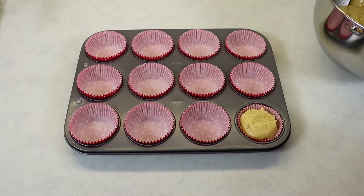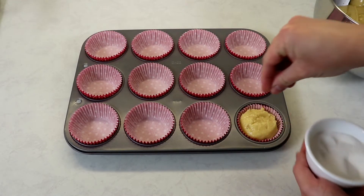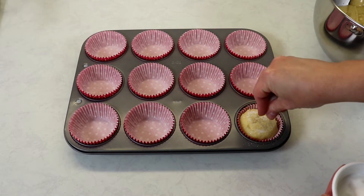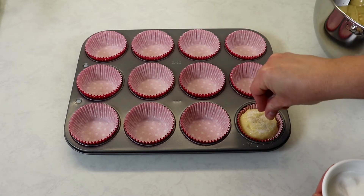Then take some regular sugar and sprinkle it on top. Be generous because you want that beautiful crackle on the top as it bakes.